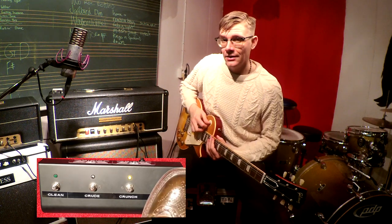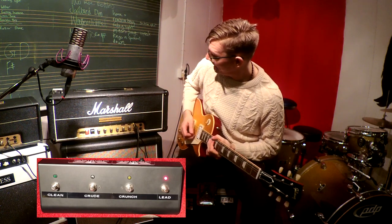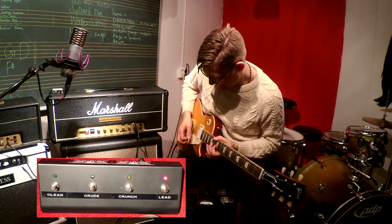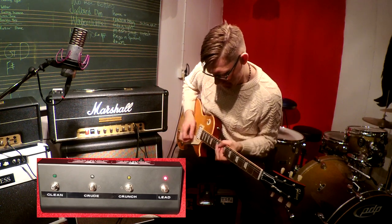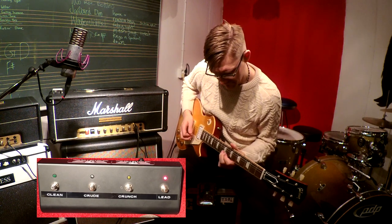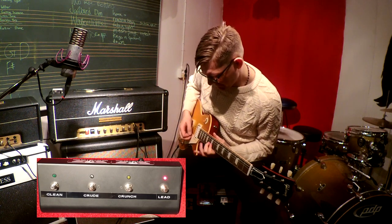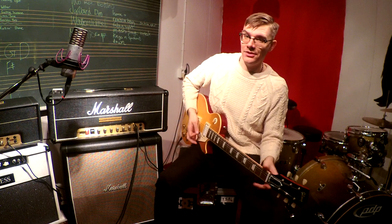And last but not least — Lead. [guitar solo] Pretty cool, huh?